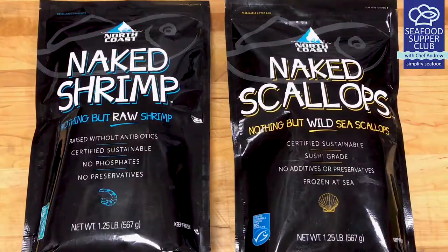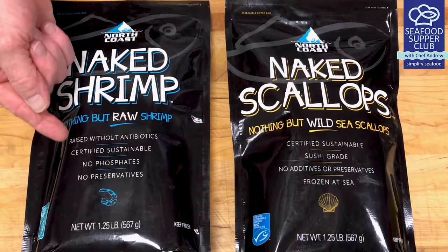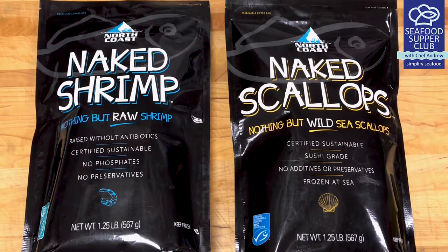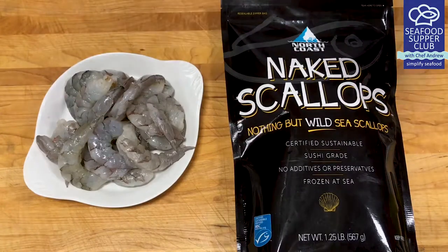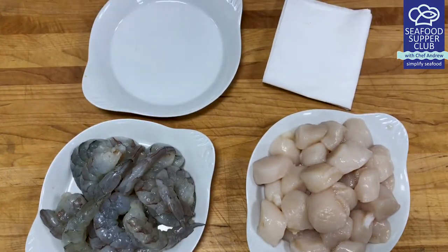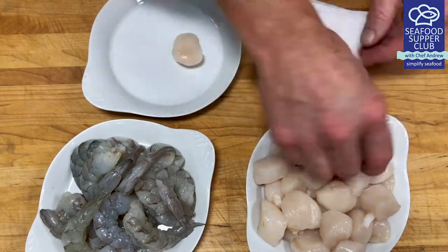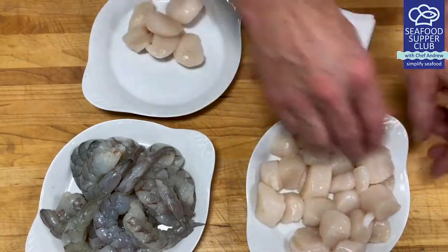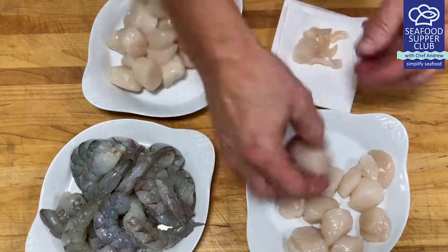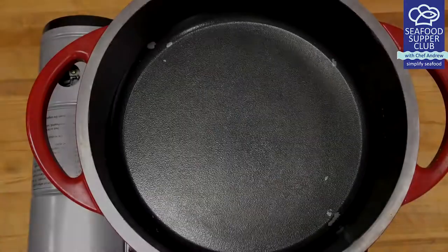Let's talk frozen seafood. Why do I love frozen naked seafood so much? Because it's a totally clean label product that consistently performs in the kitchen just like fresh seafood. The shrimp are peeled and deveined. With the scallops, we need to remove the little muscle on the side, which peels off very easily. There's nothing wrong with this muscle — it just adds a little toughness to the scallop if left on. Understanding these little chef details makes a big difference in your final dish.